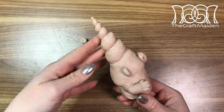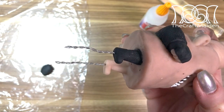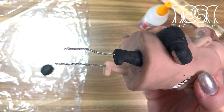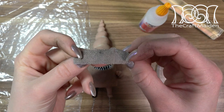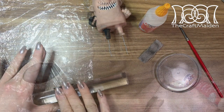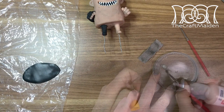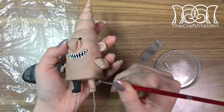Before baking him I added a bit more clay to his neck as a base for his hair. When he cooled down I began with his clothes. As I wanted texture, I used a piece of fabric that I pressed onto the clay to transfer the pattern. To make painting easier I used black fimo rolled out in a thin sheet, with liquid fimo as an adhesive.